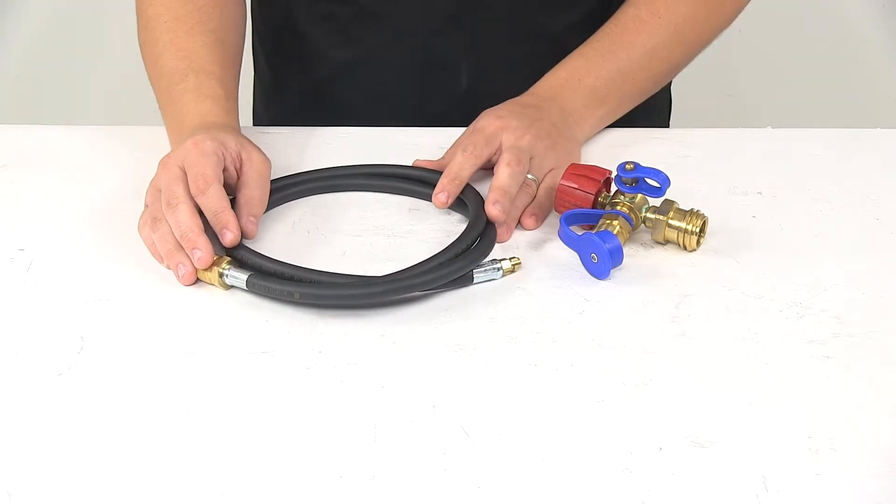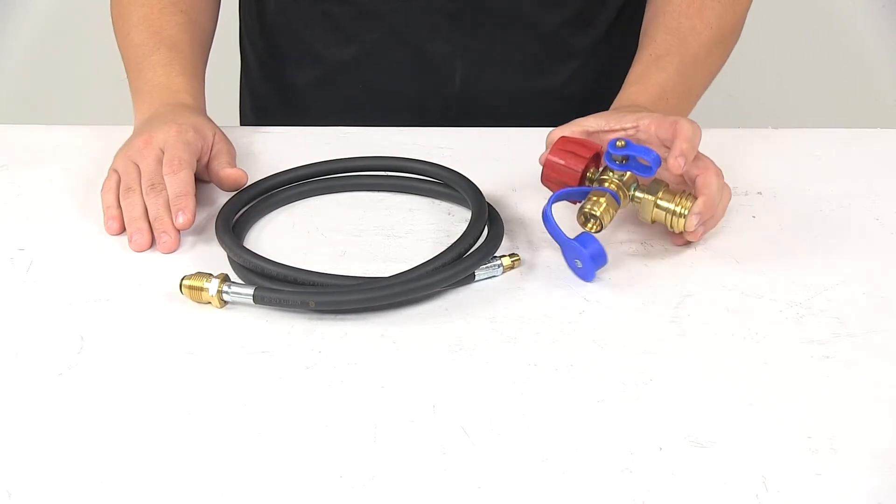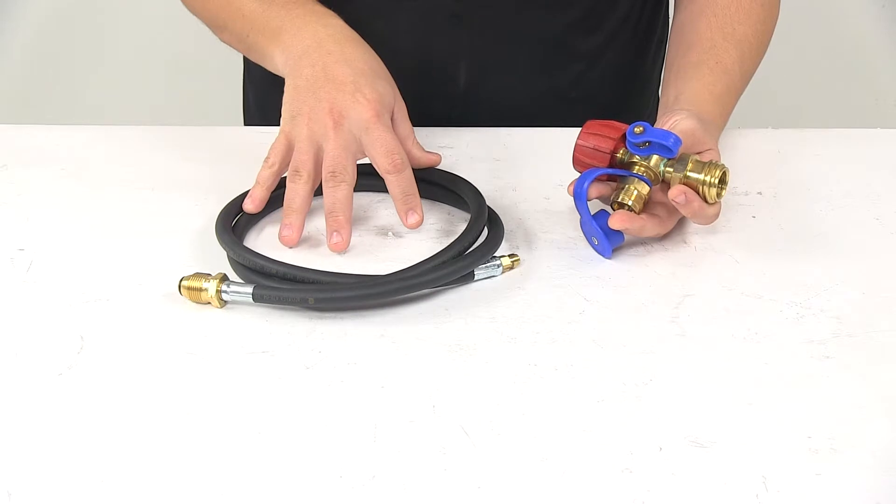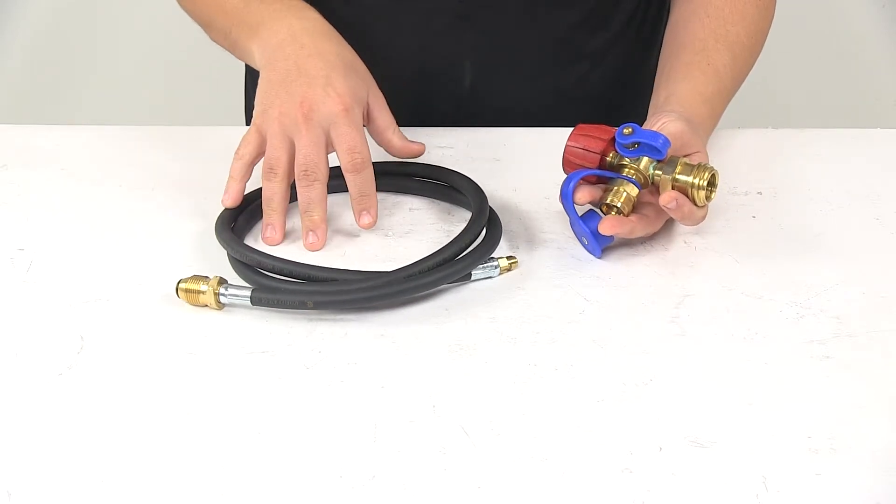This kit is UL and CSA certified. It's designed for LP gas only. Maximum pressure rating is 250 PSI. The fill hose measures five feet long with a quarter-inch inner diameter.